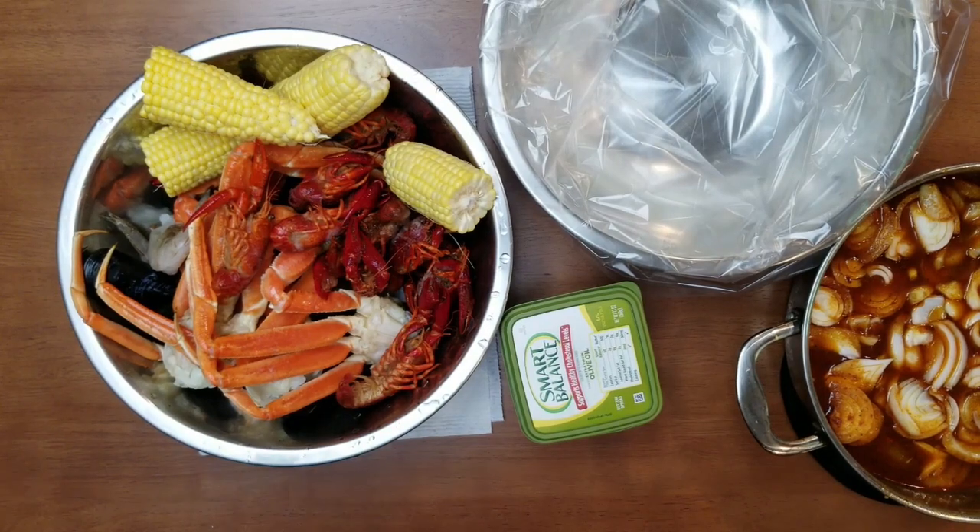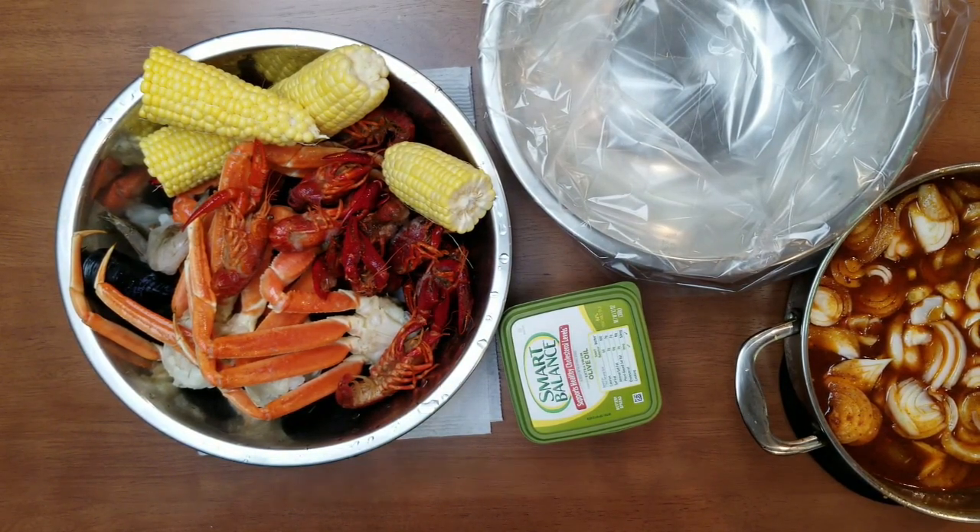Hey guys, it's the girl Ro, and welcome back to another Uncensored Eats cooking video tutorial. Today I'm going to show you guys how I make my seafood boil in a bag.